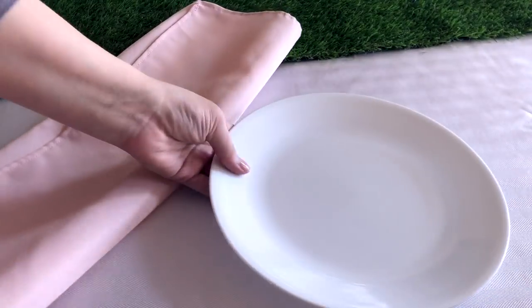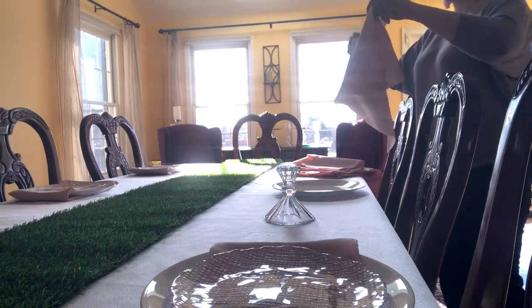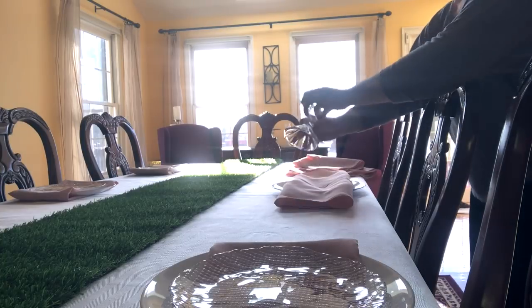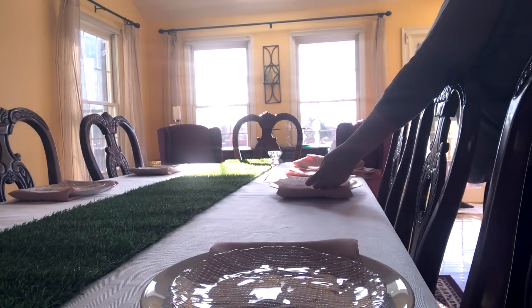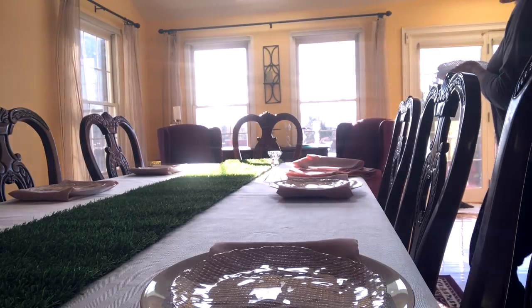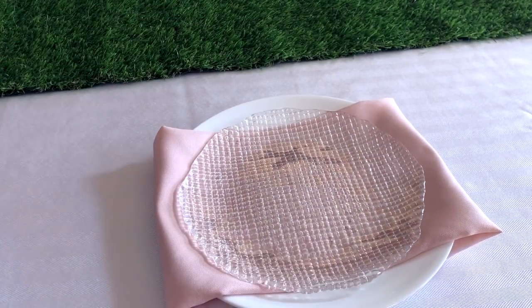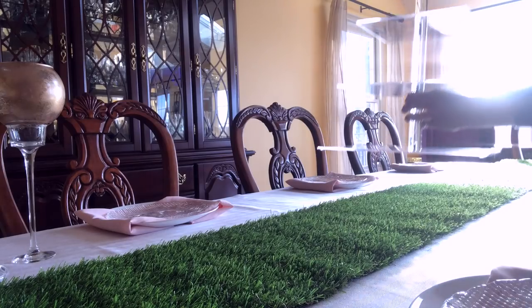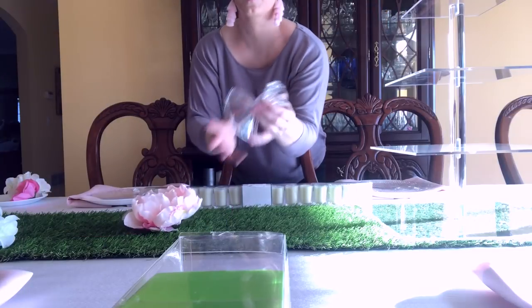I'm folding the napkins in thirds so I can lay them over the larger white plates and tuck the edges underneath. Then I'm placing these lovely glass plates on top. I found them on clearance at HomeGoods last year and I just thought they were really pretty and unique.